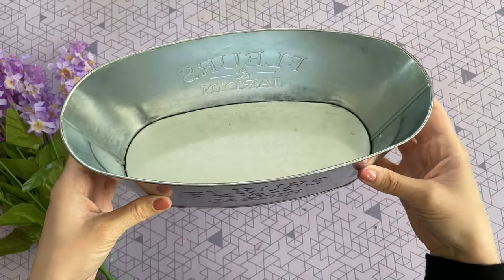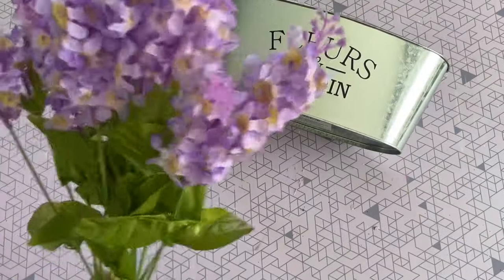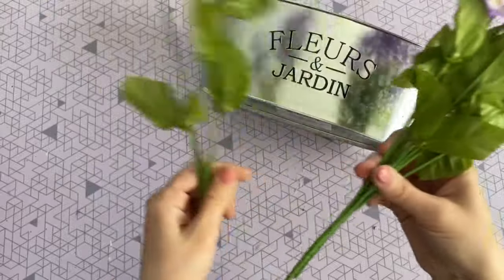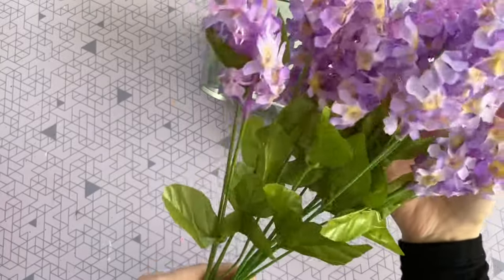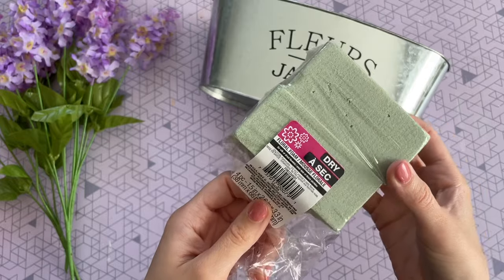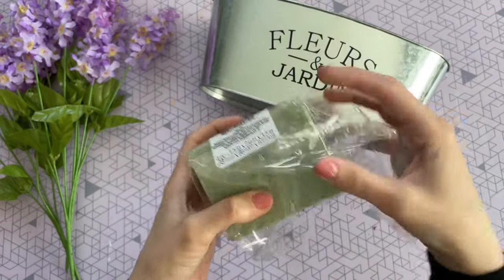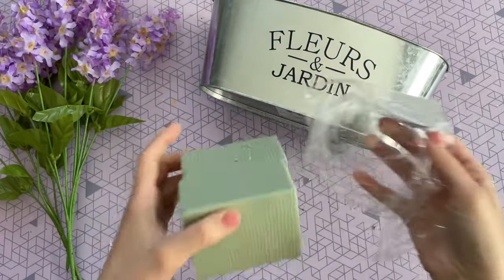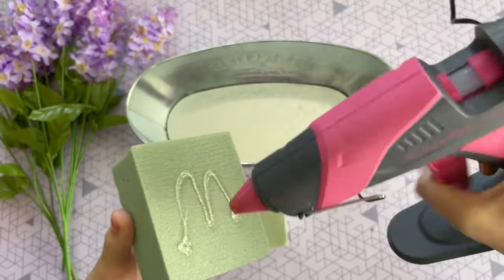For our first DIY, it's going to be really simple and sweet. I'm starting off with one of these tins from the Dollar Tree — they're just so beautiful. I also picked up three of their faux lilacs; you can even use four for this DIY, but three worked out perfectly. I'm also going to be using two foam floral blocks, which you can find year-round in the floral department at the Dollar Tree — they come in a pack of four.